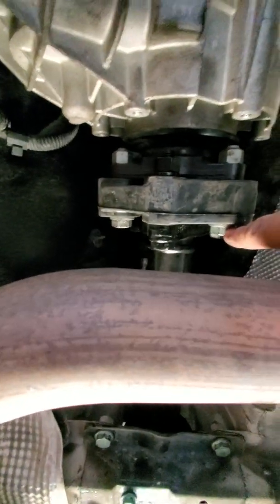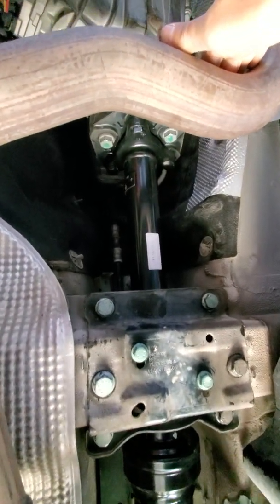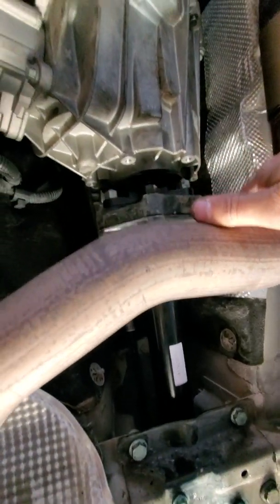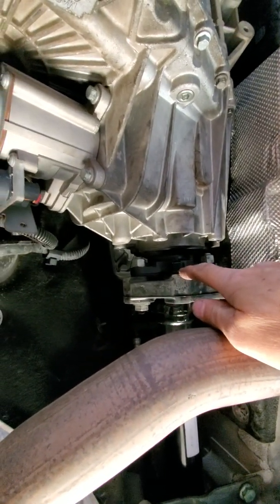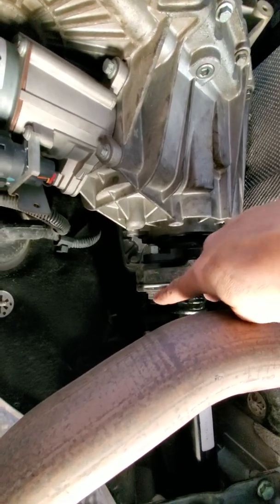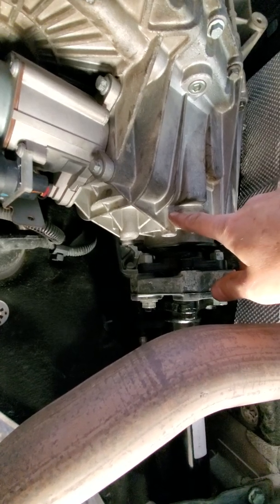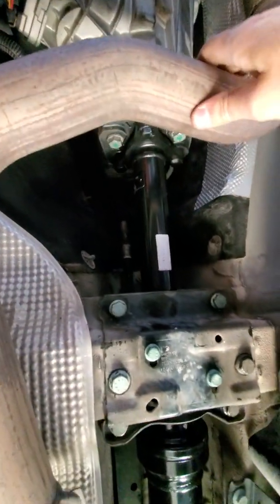At the front, you only have to remove three bolts — one, two, and one on top, so three total. You don't have to remove the other ones that hold the donut to the drive shaft. These three bolts go to the transfer case output shaft.